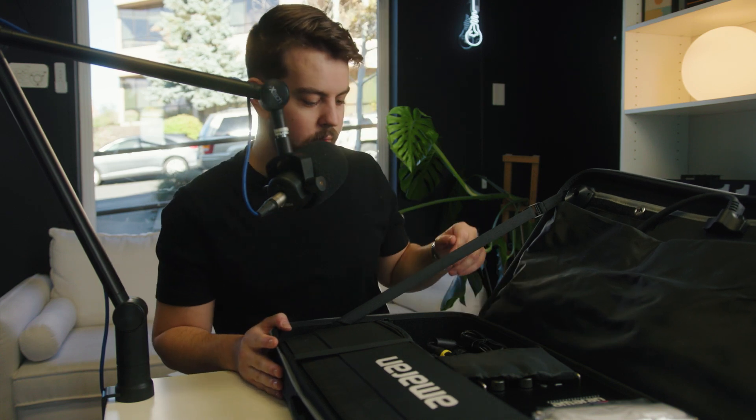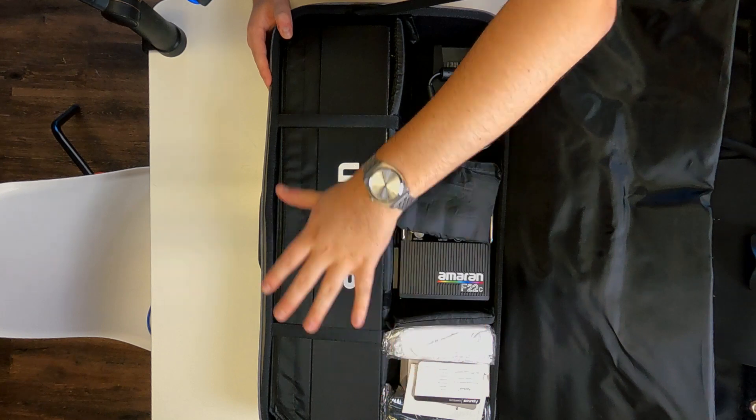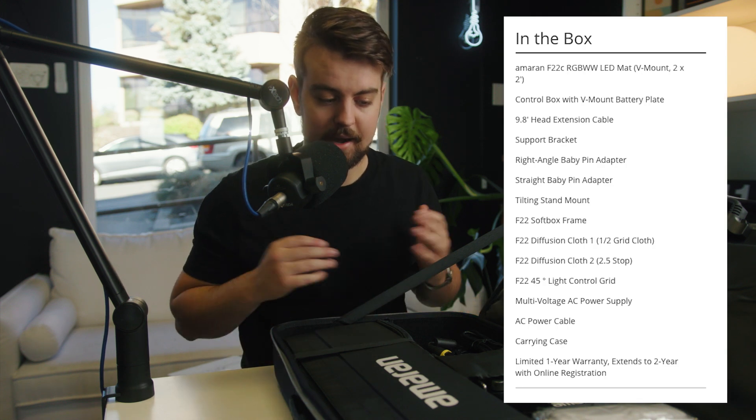Opening it up, we have the actual flex panel light on the top, and then we have all of the other fun stuff down here on the bottom. There's a lot of stuff that comes with the case. I'm not going to list through everything right now, but I will attach a screenshot from B&H that shows everything included in this kit. It is a pretty substantial case. I want to go through and unpack each thing individually because I haven't seen a ton of videos on YouTube actually go through and unbox each individual piece. So we're going to do that right now.